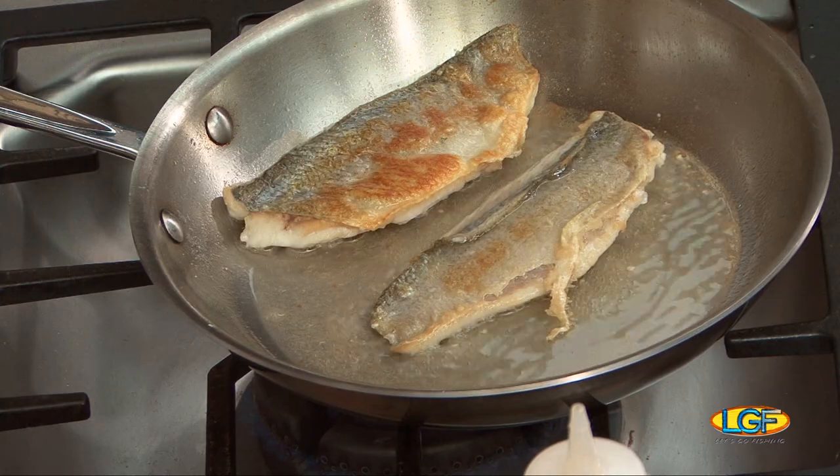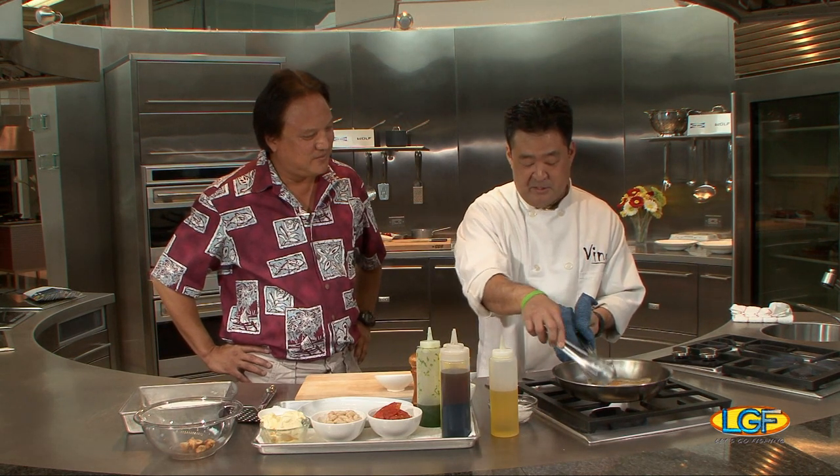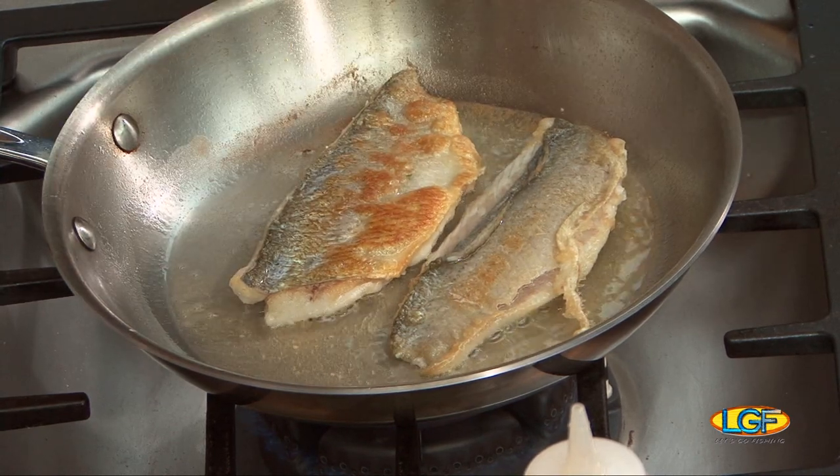These fillets might take a minute and a half, maybe — if that. Probably the whole minute will be on just the skin side. So we want to get this nice golden color on both sides, especially on the skin side, so it gets nice and crispy. And that's what we're looking for.